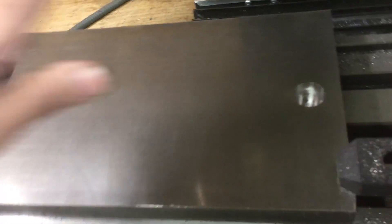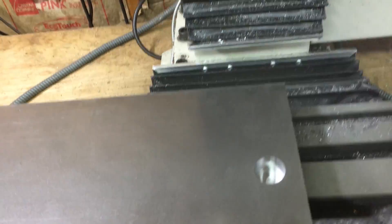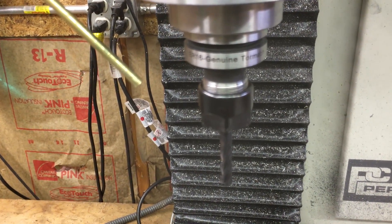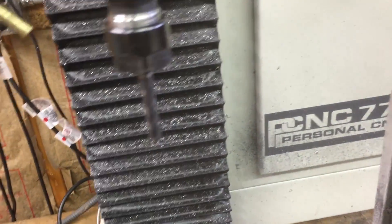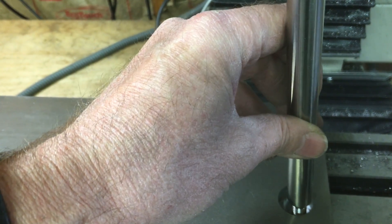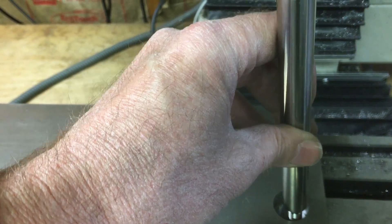That went pretty smoothly. By the way, this is cold rolled mild steel. I've got a long 4-flute quarter-inch carbide end mill in here now. I'm going to take lighter depths of cut — just 10 thou because of the length of the end mill. I could probably do more but I don't want to push it. This is going to do the holes where the bolts are going to pass through. The hole on the underside is big enough to get a socket in to tighten up the nuts.